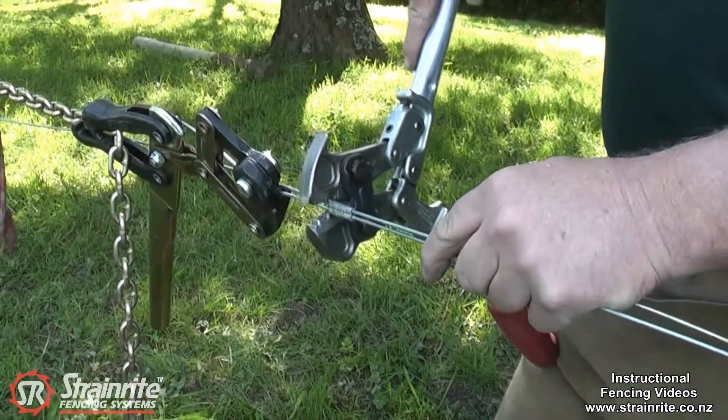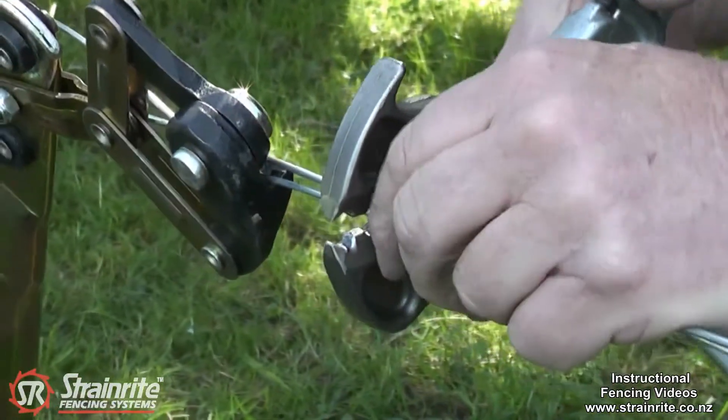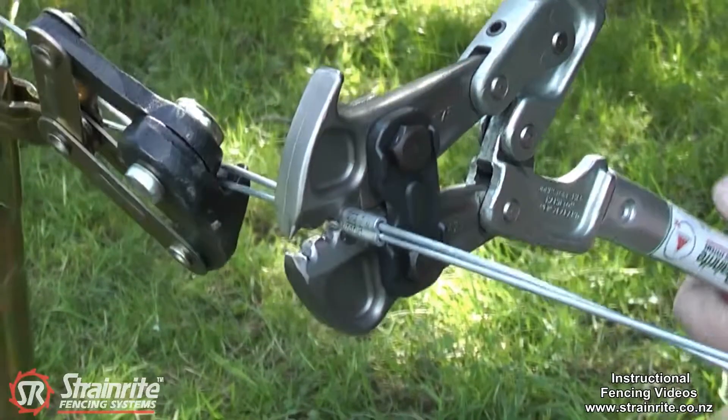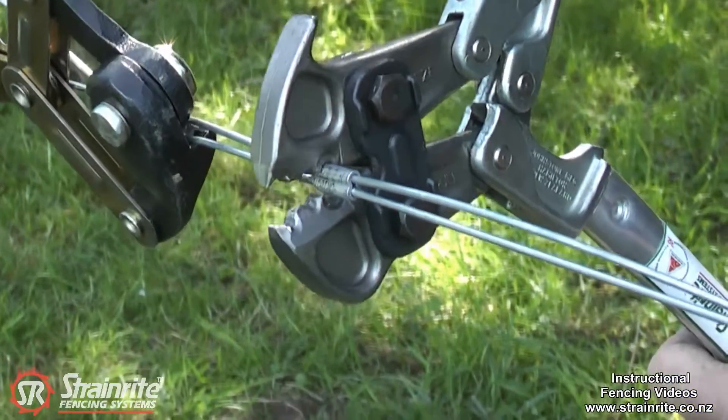Crimping is easy. It's important that you start at one end, get it lined up in the crimper properly so it's nice and square, then squeeze it down. It's really important to start at one end and move along the crimp.